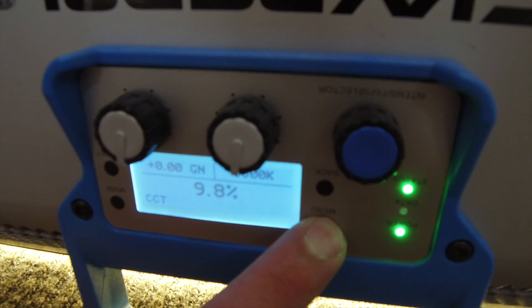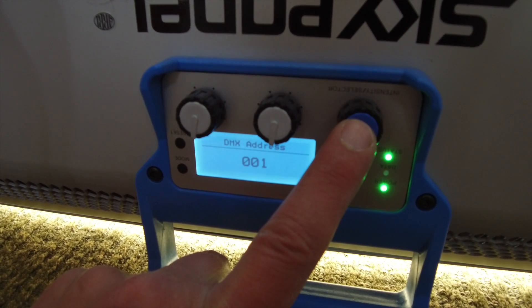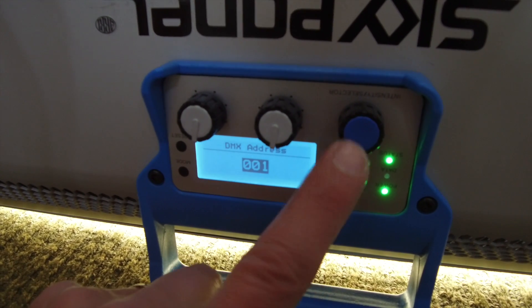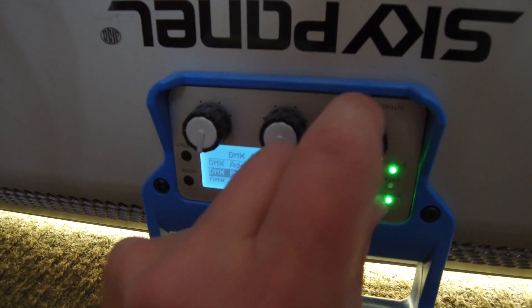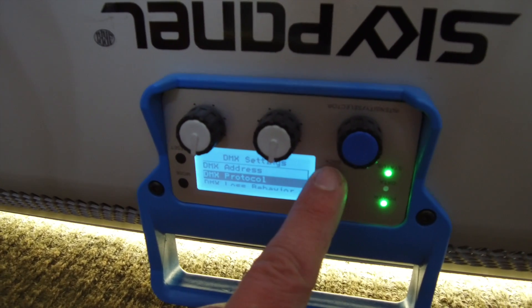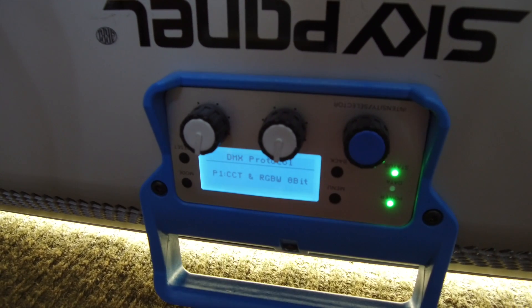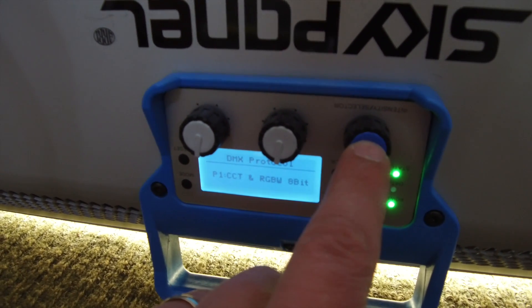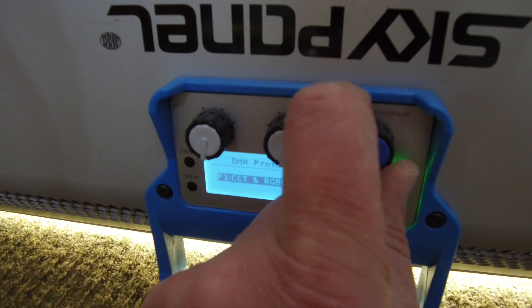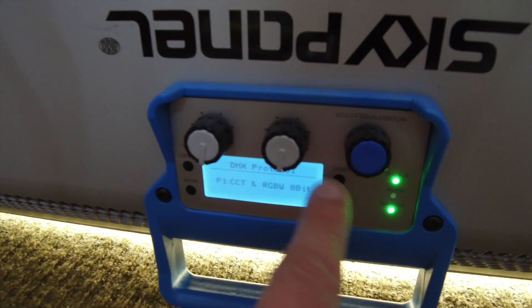We'll go into menu mode. There's our menu, and that's the DMX setting there. The address is 001. Then we go back and we'll go down to the protocol. Let's see what the protocol is — it is at one. That's good for Luminar, which takes about eight channels. Now if we wanted to use this with DMX at 12, then we would change this to protocol three, but we don't want that right now. So we'll go to one and then go back.